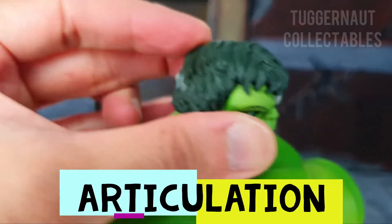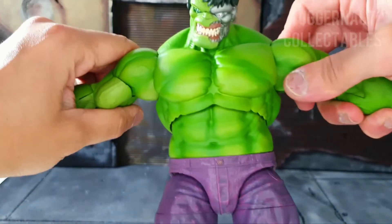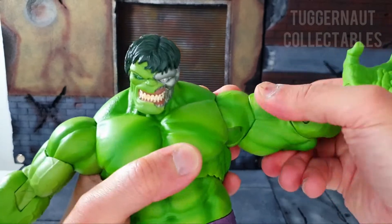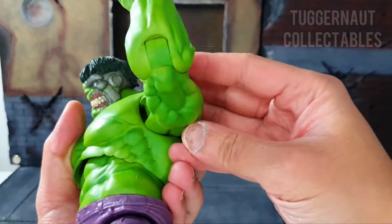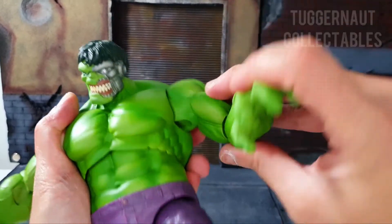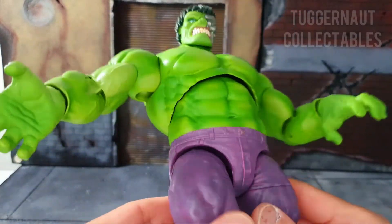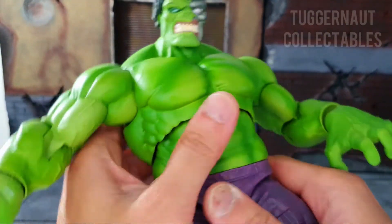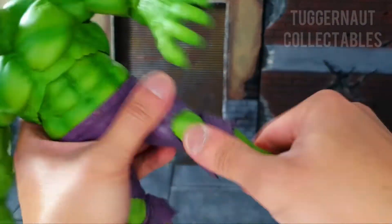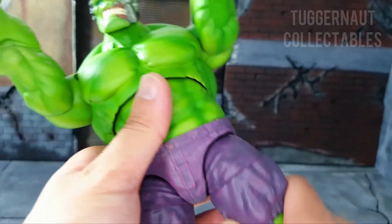In terms of articulation: his head can move from side to side, look up somewhat and look down more. His arms can extend that far — the sculpted muscle prevents a little bit. He has a bicep swivel and a single jointed elbow which is seamless and better looking than the Marvel Legends one. His wrist swivel can hinge forward and back. He has an upper torso swivel which helps him hinge forward and back, plus a waist swivel. He has double jointed knees, feet that hinge forward and back, and an upper thigh swivel.